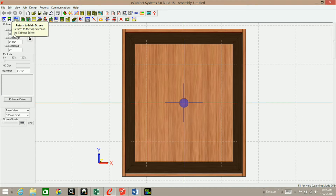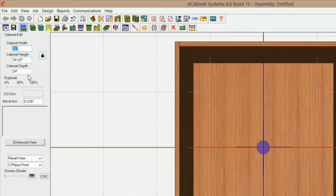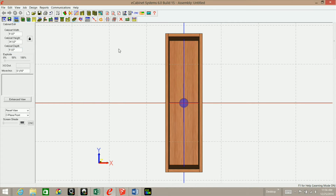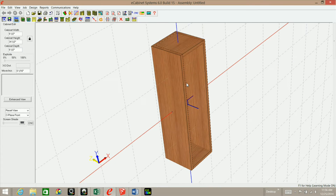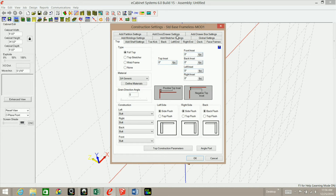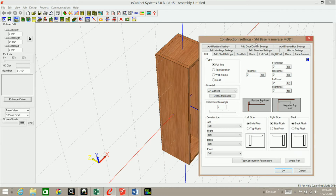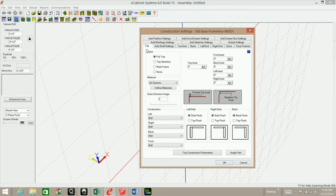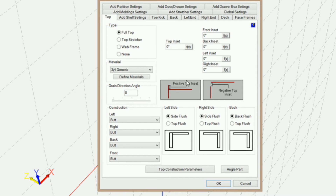Now I want to change the width and the depth of the cabinet to nine and a half, because that's the size column we're going to be making. Click Enter. Then we need to go into Settings and Preferences and make some adjustments to the top and the deck. I'm doing this one step at a time so that you can see exactly how to do this.